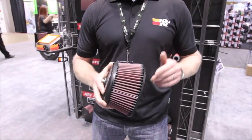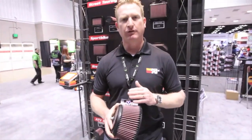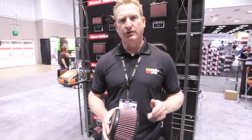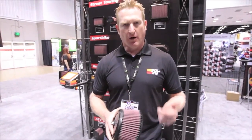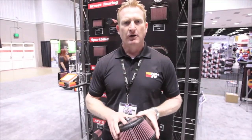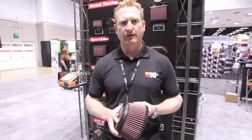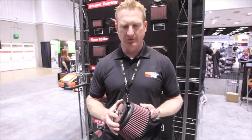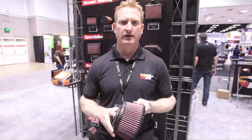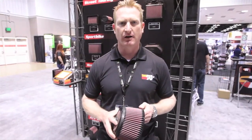We have them available for 2006 to 2013 KXF250s and KXF450s, the full line of Yamaha YZF250s and 450s, RMZ250s and 450s, and CRF250s and 450s. Newly to be released is our 2013 CRF450R filter, coming out in about the next 30 to 60 days, retailing for about $129. Check it out at knfilters.com.